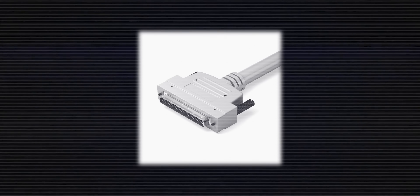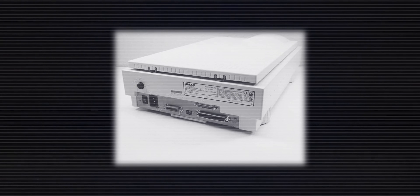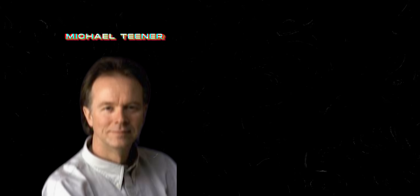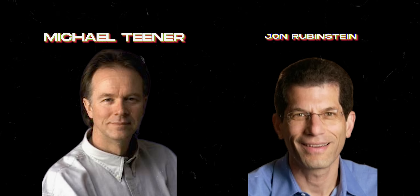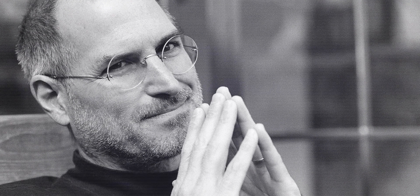Even though these cables technically worked, they could cost up to $100 and required manual device IDs for up to 15 devices. If you got one setting wrong, they would just stop working. So when Apple's engineers started talking about one cable for everything, most people thought they were kind of nuts. But this impossible vision had some serious engineering talent behind it — Michael Tina as chief architect and John Rubenstein leading the charge on Steve Jobs and Apple's digital hub strategy. They weren't just making another cable — the idea was that this standard, which became Firewire, could talk directly device to device, essentially bypassing computers completely.